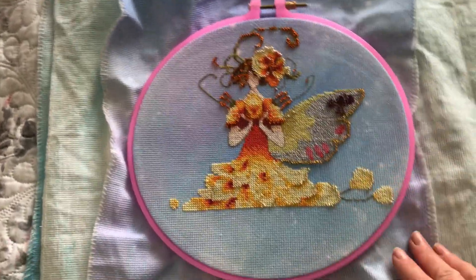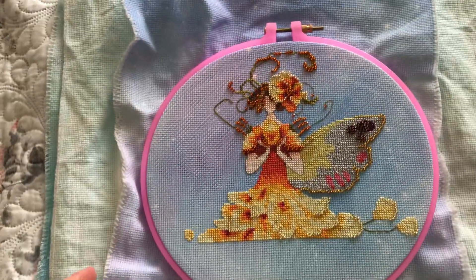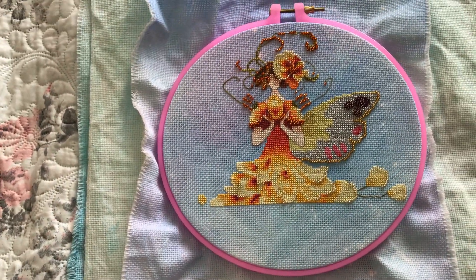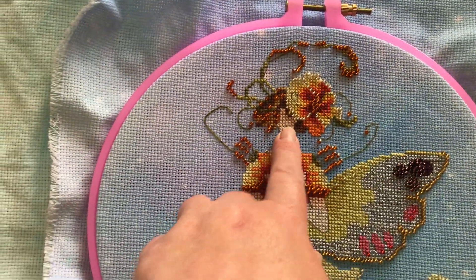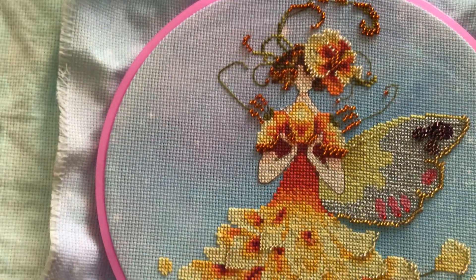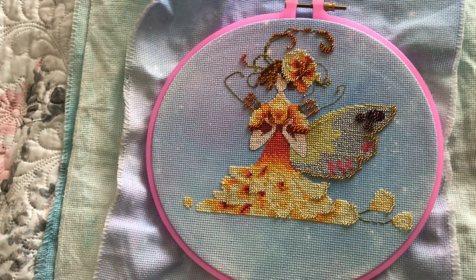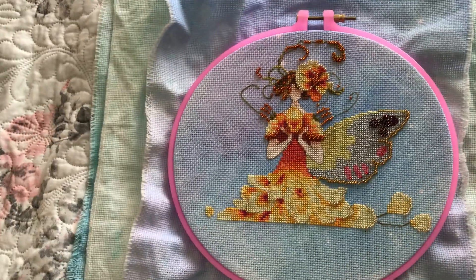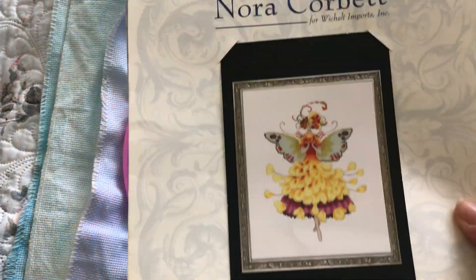I got the aida from Amazon and there were mixed reviews on whether you can wash it or not, but some people said you can, so I'm going to try and wash mine in a cool wash when it's finished. I still want to put a face in her — put some eyes — I'm not sure which way to go about doing that yet, but I will hopefully figure it out. She's a nice stitch; I haven't used the called-for beads, I just used the beads I had in my own stash.